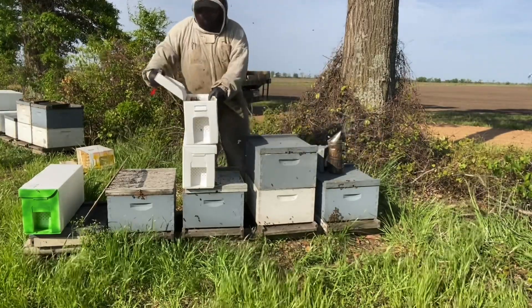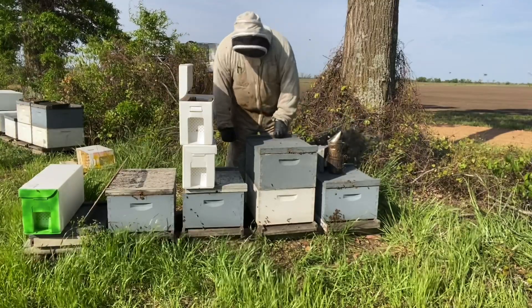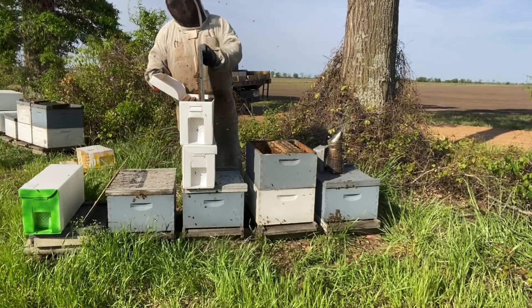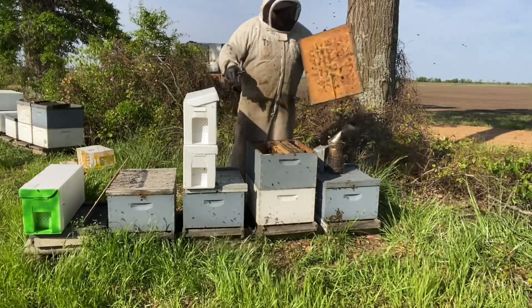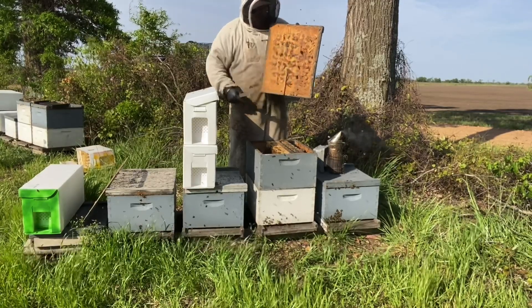I'm not trying to bore you guys, but sometimes seeing things more than once helps. Here we've got some good bees on the lid — just bounce them right off there. You can see they built themselves some dingleberries — burr comb.